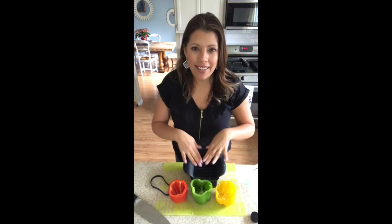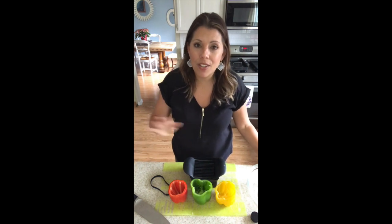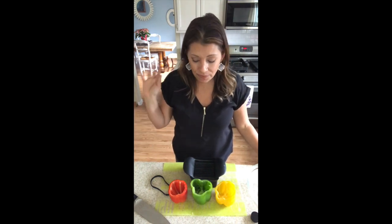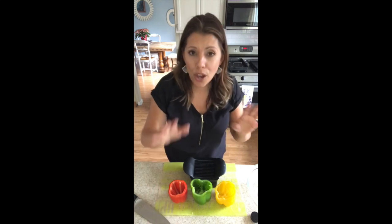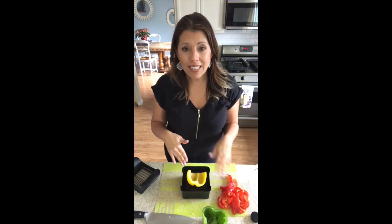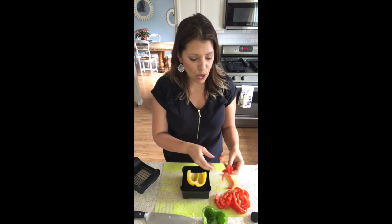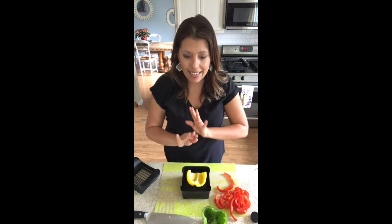Look at my lovely pepper — look at how gorgeous that is. I love peppers because of all the beautiful colors they come in. You just know it's going to be delicious and your body is going to say thank you. Now look at these peppers here — how did I get these so perfectly sliced? Like perfect slices. Do you see that?